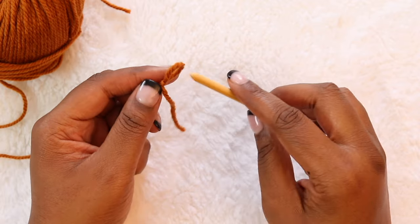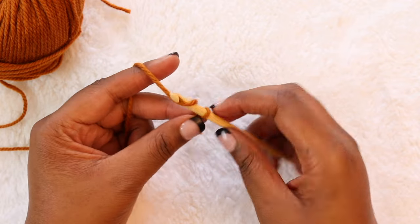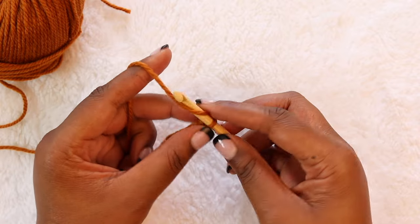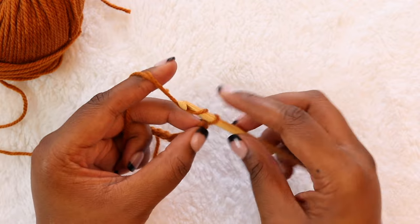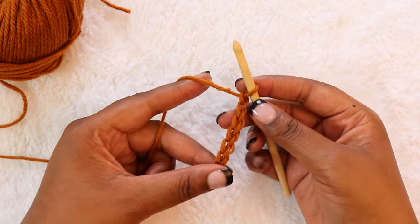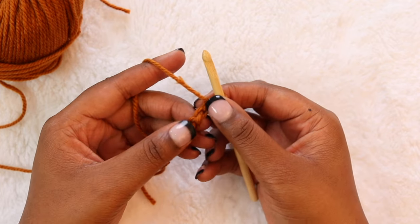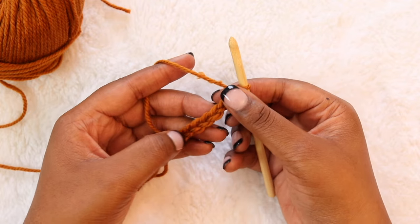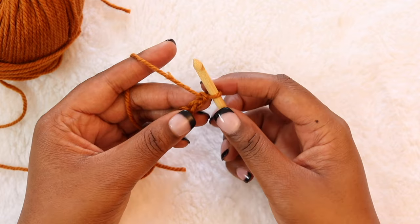We'll start by focusing on the bottom edge. I'm going to place the slipknot on my hook and do a series of chains. Make sure you don't make your chains too tight because we will need to work into them. Once you have the number of chains that you need, we're going to flip the chain over. We'll get our nice clean edge by working into these back bumps, which will leave the V's here available for that clean edge. Flip your work over.